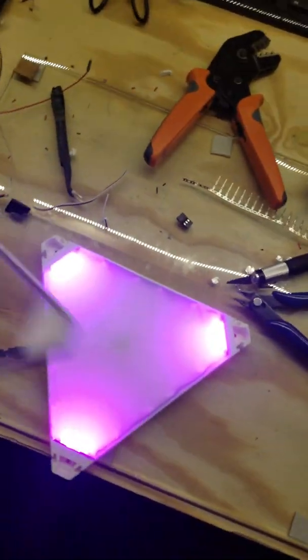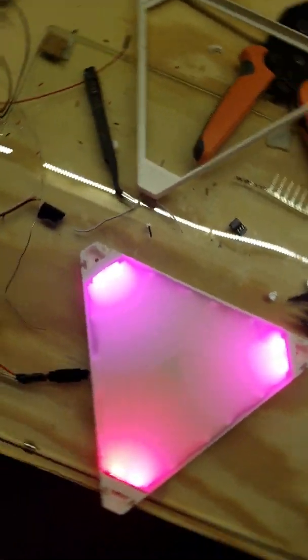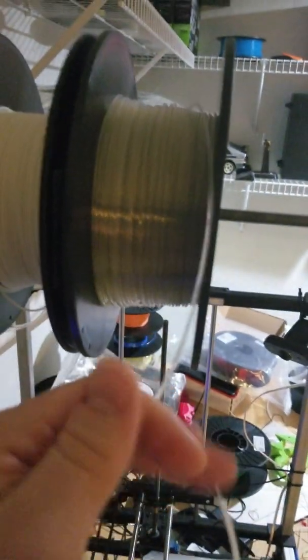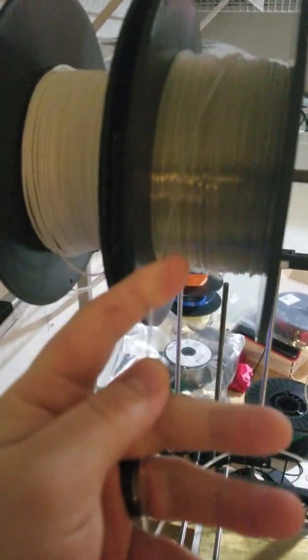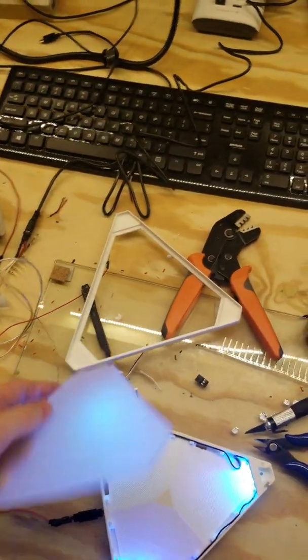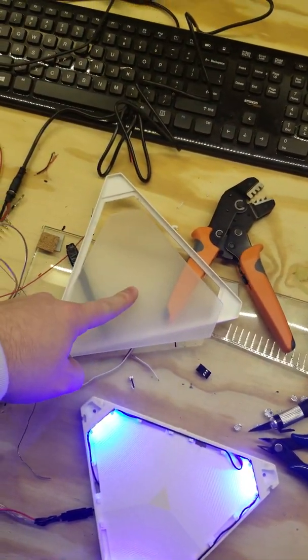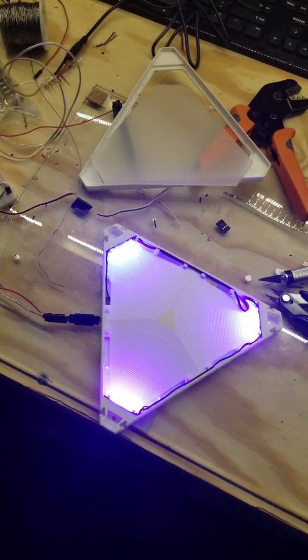The reason I designed it as a drop-in piece rather than integrated is to give people options. If acrylic isn't the way to go, maybe clear PLA or PETG would work instead. It doesn't add much thickness — I only raised it by a tenth of an inch and added a small recess for the acrylic to sit in. And that's my update from yesterday.